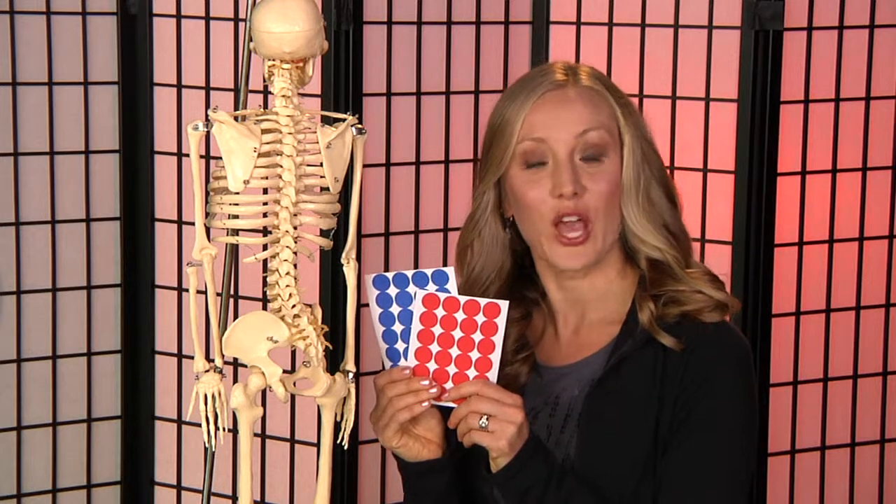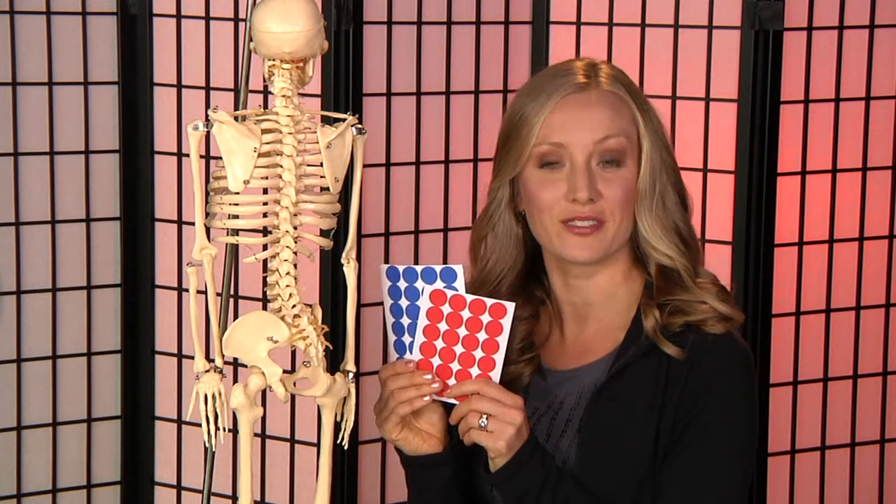This is the first of five scoliosis starting point videos from Spiral Spine. I'm going to teach you how to make dot sticker pictures. The first thing you'll need are dot stickers — you can get them at a craft or an office supply store.